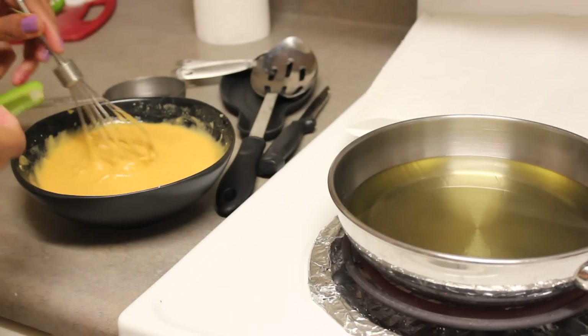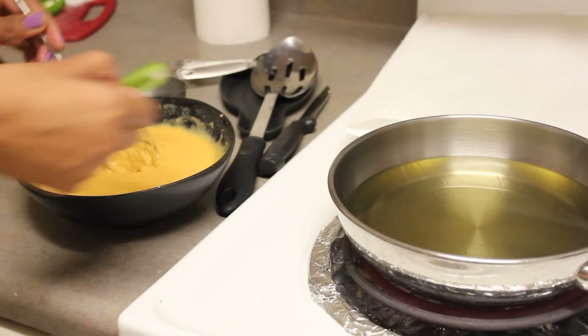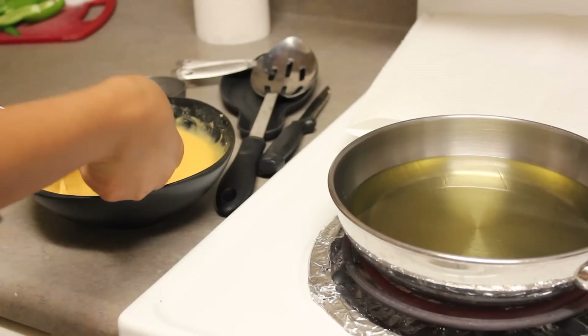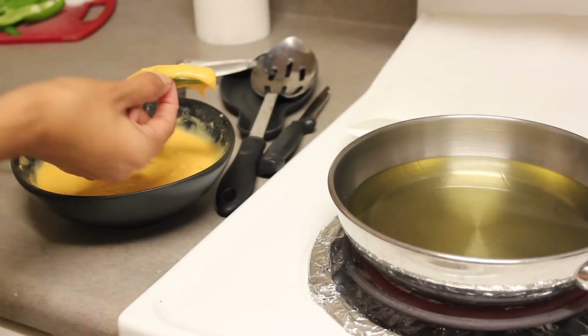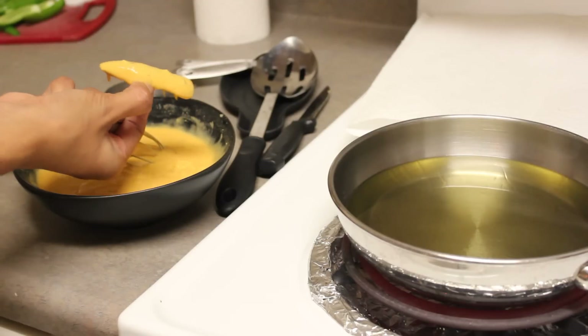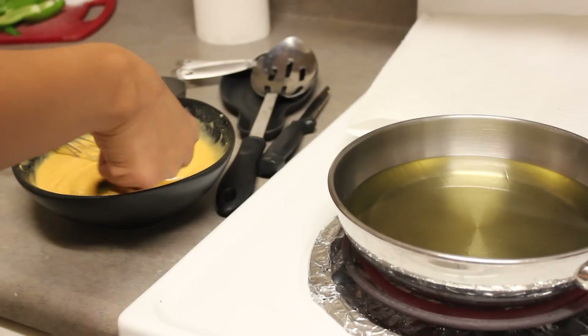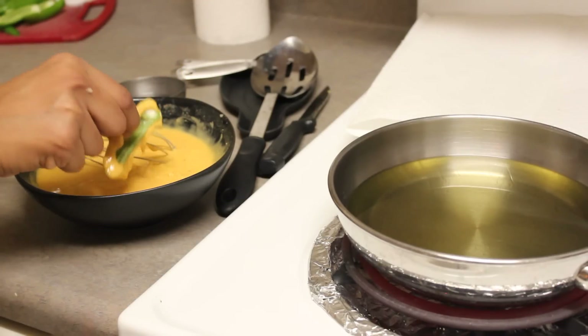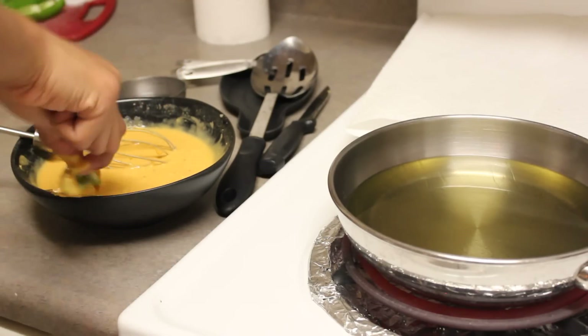To make sure the batter is at the right consistency, dip the chili pepper and if it coats and stays on — look at this, it's slowly dripping — that means it's evenly coating. Just dip it this way and it's still slowly dripping. This is the perfect consistency.